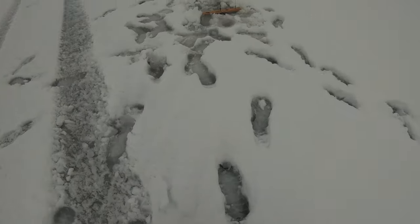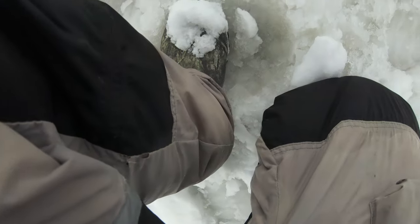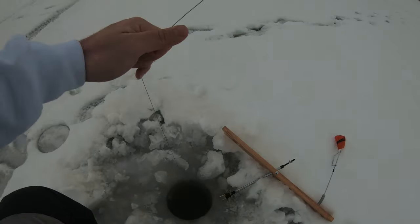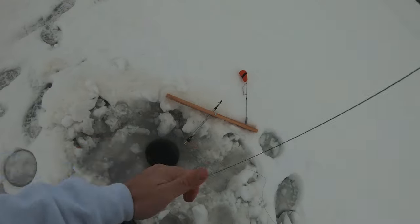Oh, it's spinning. Oh yeah. Oh, I got something. Come on. This is nice.